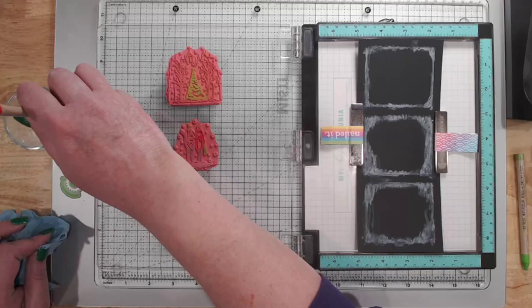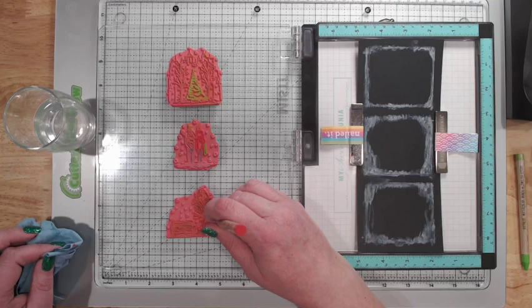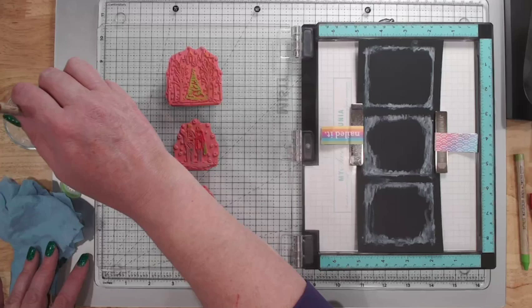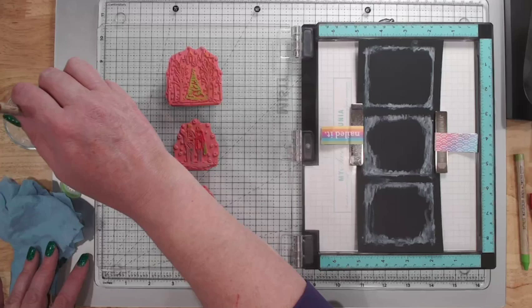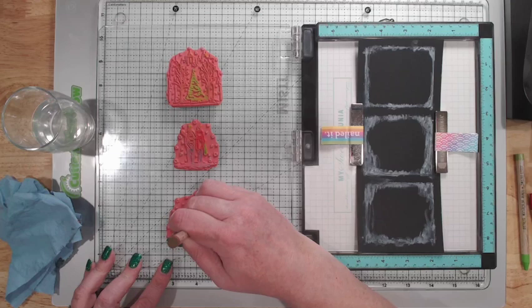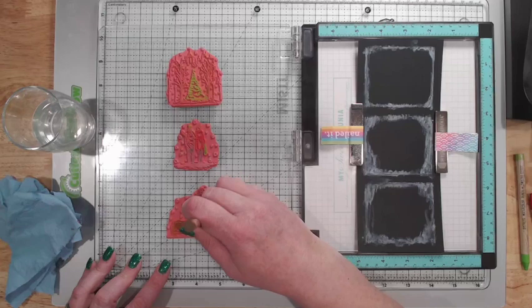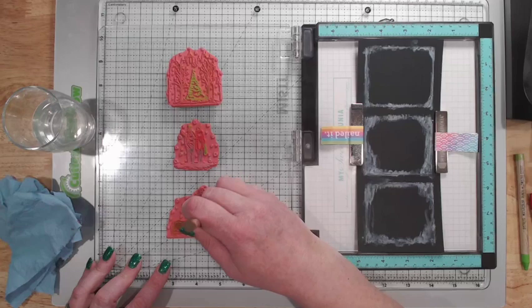I think part of my issue is that it's a really tiny image to be doing this on. I'm coming in with Vintage Photo and going over these trees because I want to get that color on the trees so you get that detail. I do know from watching demonstrations that the lighter colors going onto black cardstock show up better, as you can tell with the white we used for the frosted window panes.